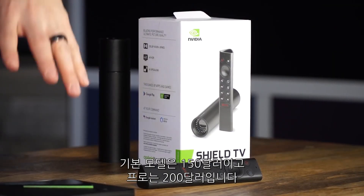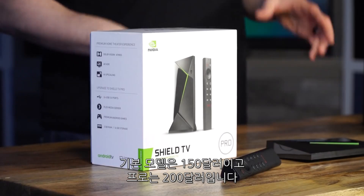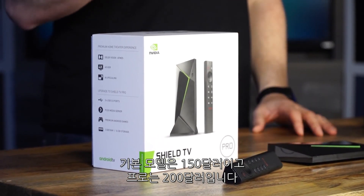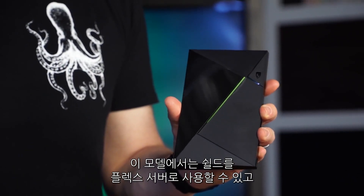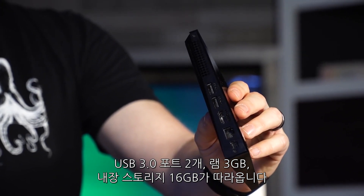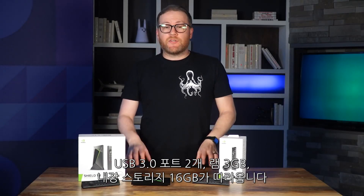The base model goes for $150, and the step-up Shield TV Pro is going to cost $200. In this enthusiast model, you get the ability to use Shield as a Plex server, two USB 3.0 ports, three gigs of RAM, and 16 gigs of internal storage.